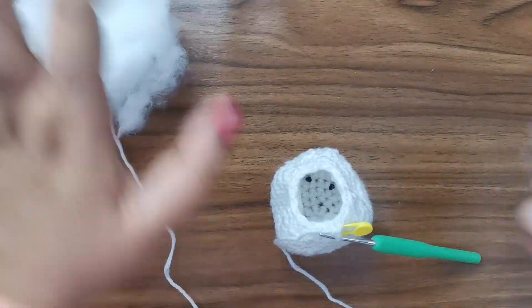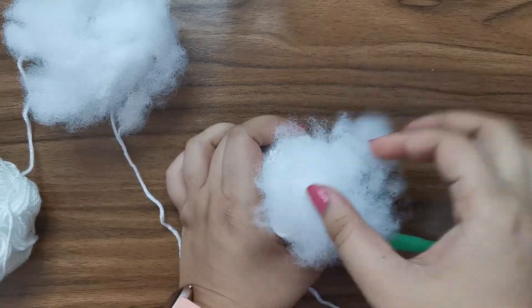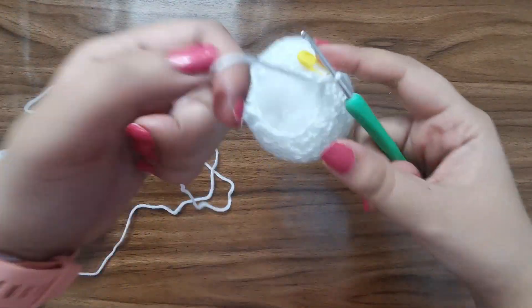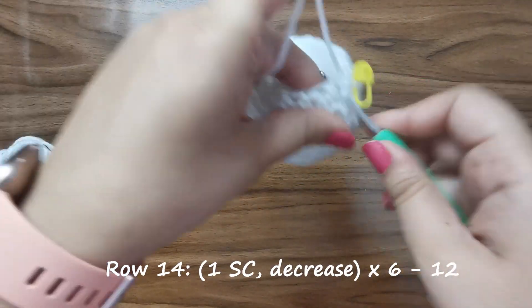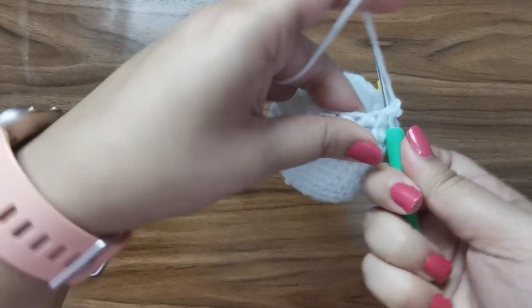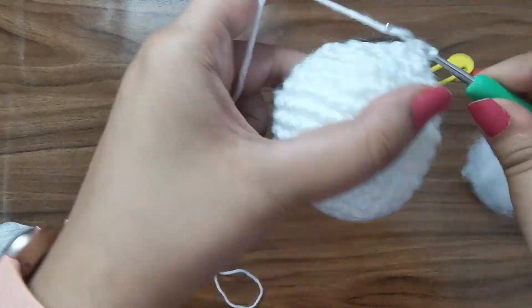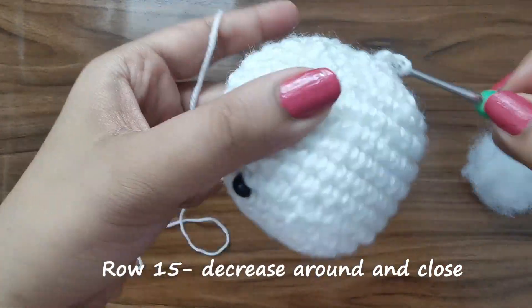Before we proceed, take your stuffing and start to stuff the head - make sure that you put a lot of stuffing inside. For row number 14 you're going to place one single crochet followed by a decrease for a total of 12 stitches for this row. For row number 15 we're going to just decrease all the way around and close.